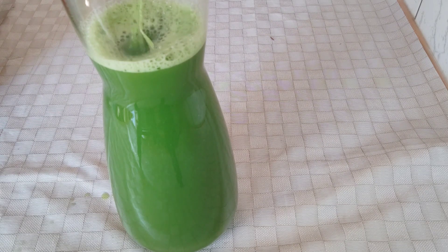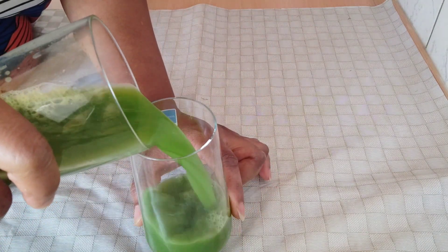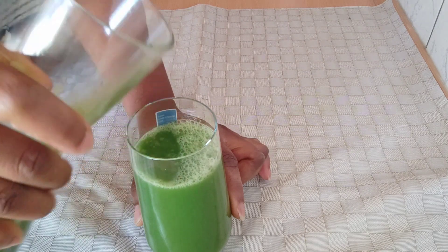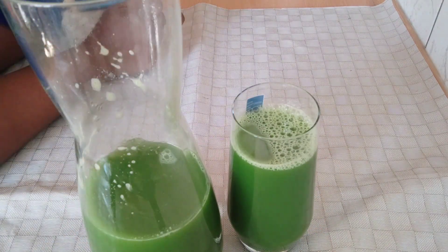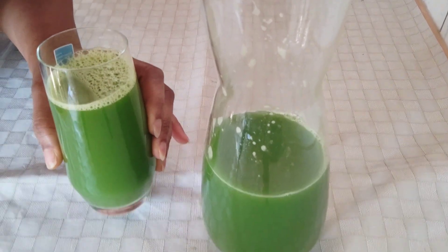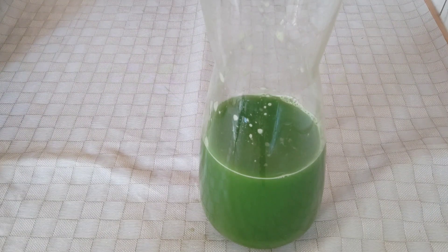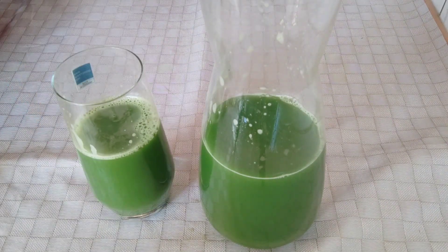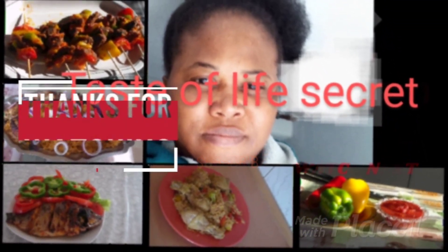This juice you can drink after eating — after lunch, after dinner — just take a cup and drink. You can prepare as much as you want and store it in your refrigerator for about three days before preparing another batch. This can also help boost your immune system and melt everything you're eating away. Thank you all for watching — please don't forget to share, like, and follow my page. I'll see you guys next time, bye!